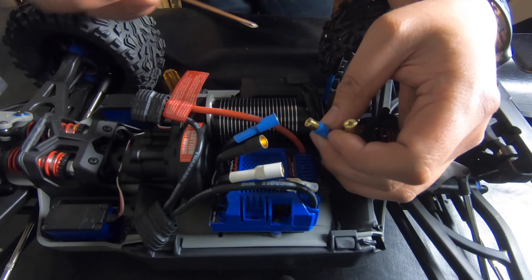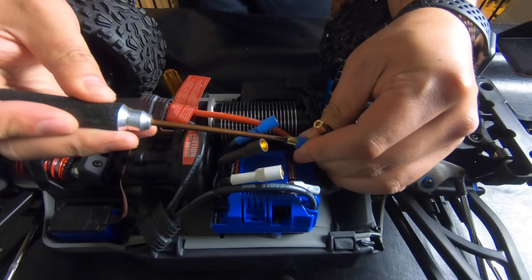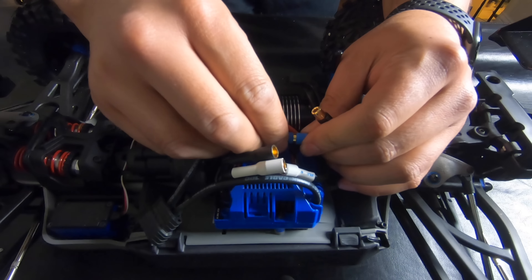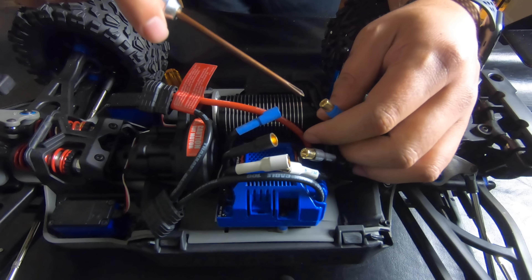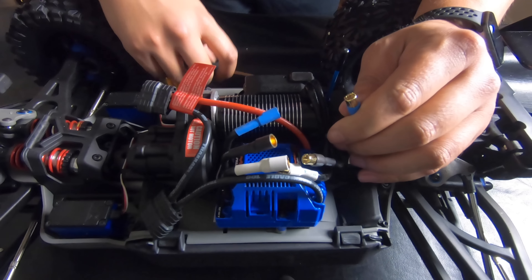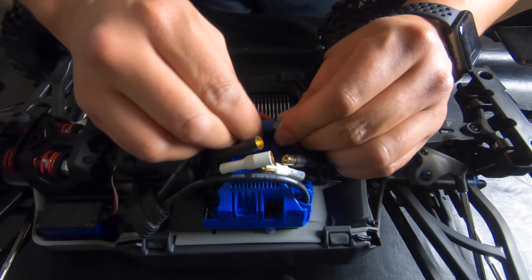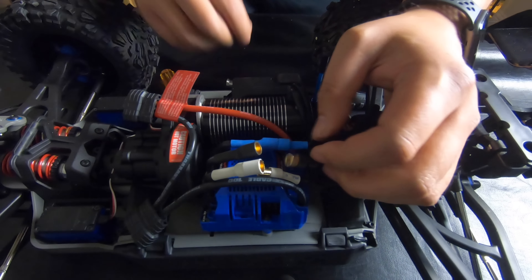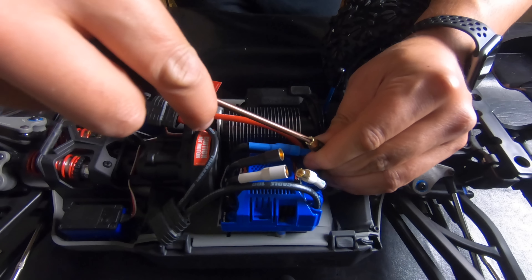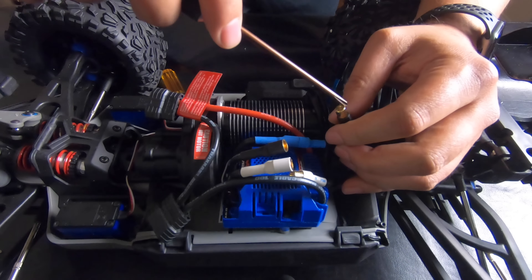The way you get those tighter: grab a screwdriver — I brought a 2mm but that's not big enough — and you basically just work the bullet connectors open a little bit. See, it's already tighter. Just work it a little more. You can really use any screwdriver to stretch them out.